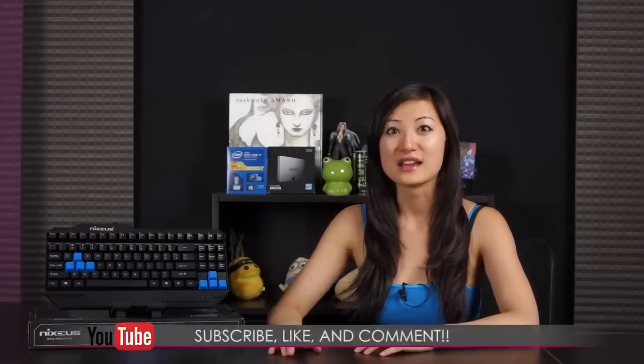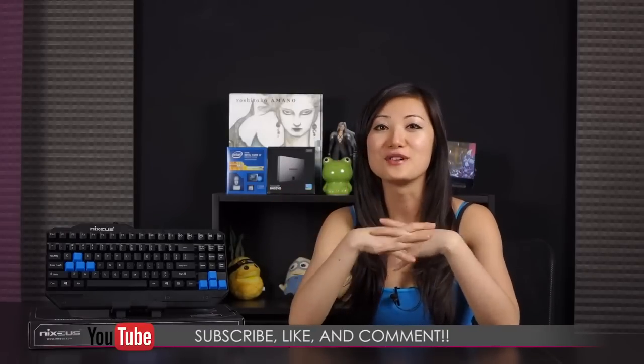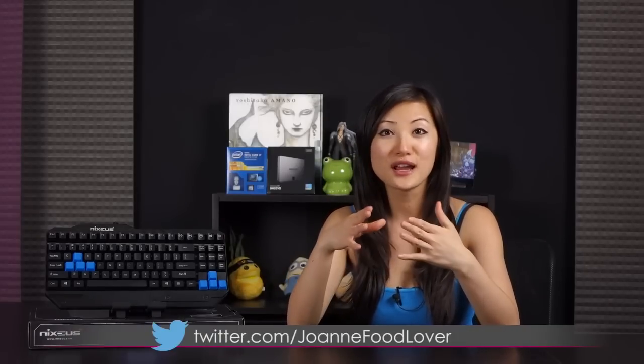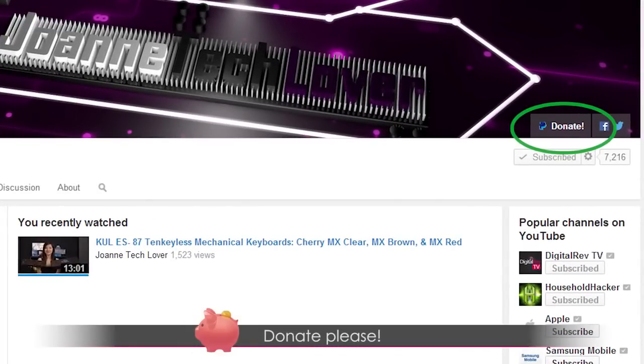That wraps up this overview on the Nixius Moda mechanical keyboard featuring the Kale Brown switches. If you enjoyed this video and want to see more, be sure to hit like, subscribe, and comment. Also please follow me on social media — Joanne Tech Lover Facebook fan page, Joanne Food Lover Twitter, and Twitch.tv slash WorldToon where I game stream with Tim weekly. Please don't forget to donate to help expand this channel, and I have autographed prints on sale on StoreMV — eight and a half by eleven — and there may be cosplay prints in the future!